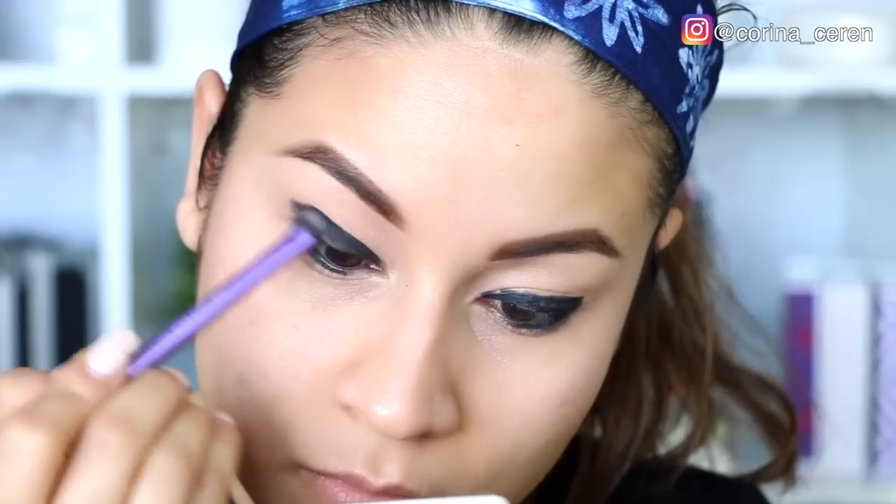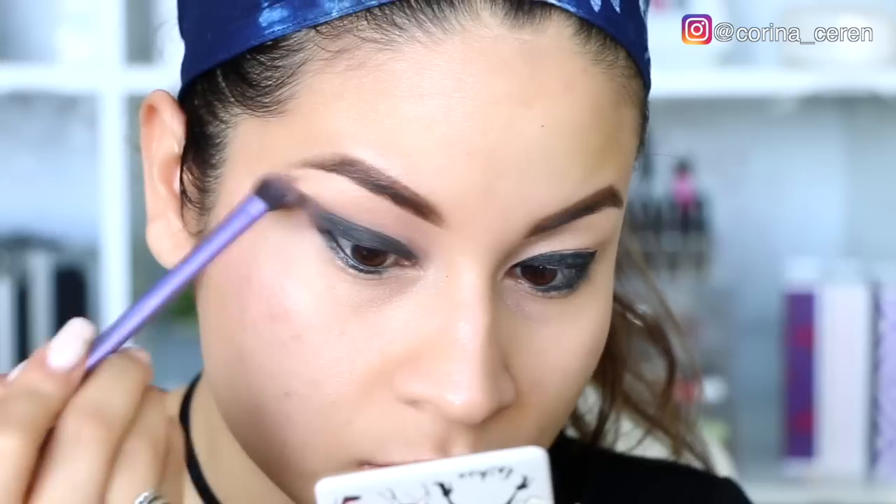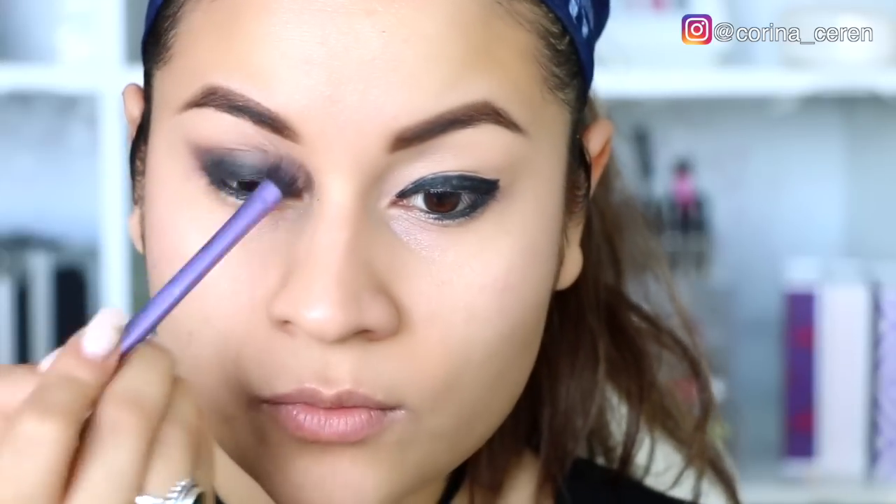Vamos a comenzar con una brocha para difuminar y a sacar un poquito ese maquillaje porque quiero que los ojos se vean un poquito grandes. Especialmente cuando estamos haciendo un smokey eye, no lo tenemos que dejar demasiado cerrado porque el ojo se va a ver más pequeñito, así que tenemos que tratar de sacar ese color negro. Voy agregando sombra de poquito en poquito para que sea más fácil difuminar.